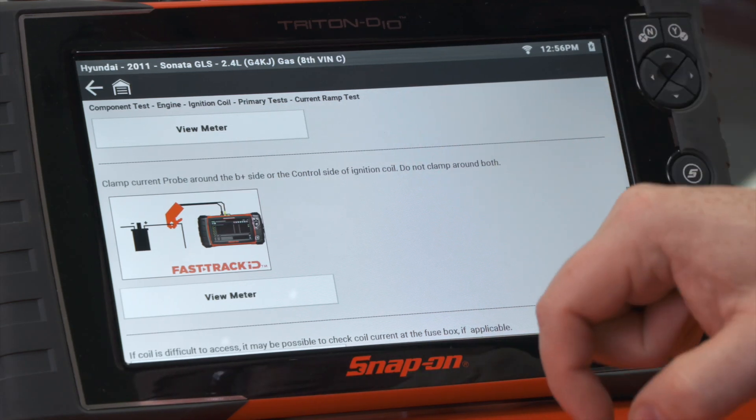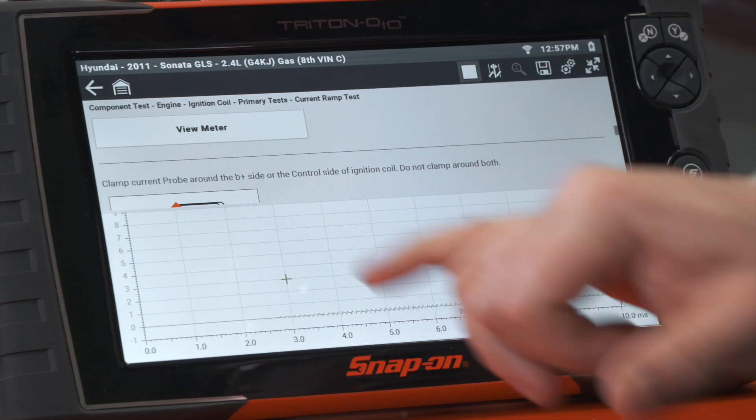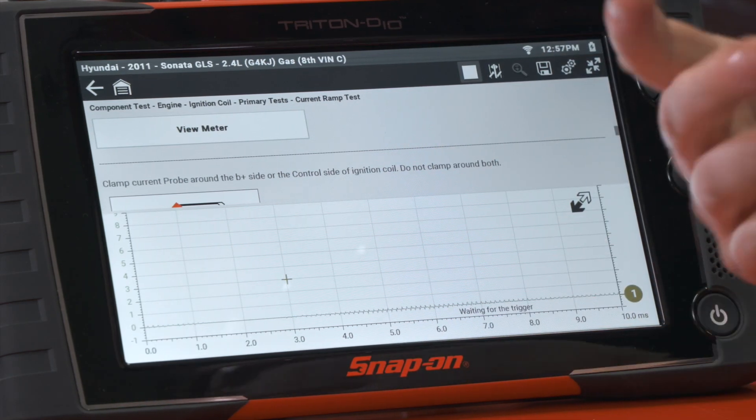All I have to do is hit 'View Meter' and it'll open up. It automatically sets the scale for me and automatically sets the time for me. Now all we need to do is start the vehicle.